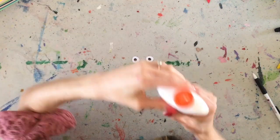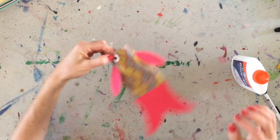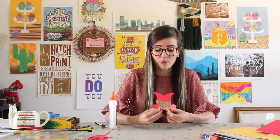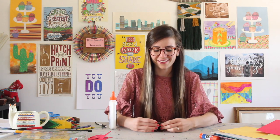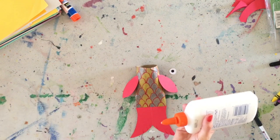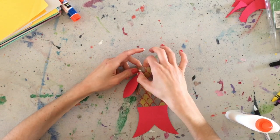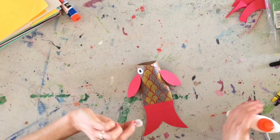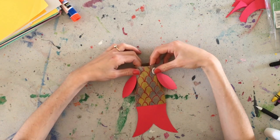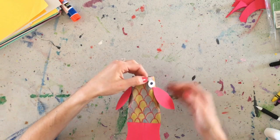Alright. So, I'm going to come back here with my glue, and I'm going to put both my eyes on top like this. Fish tend to have eyes that are lovely — a little bit on the side. So, we'll put this one right about here, and then we'll take this one and put it right about here. Just like that.